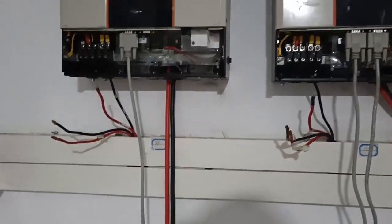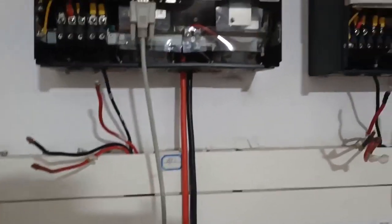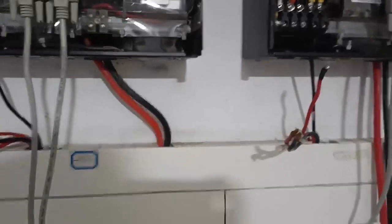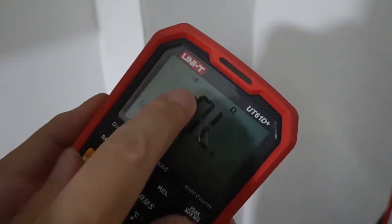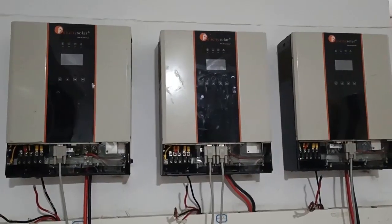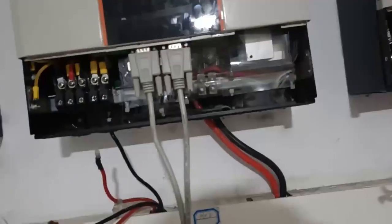After completing the neutral connection and communication cable connection, the next step is to use a multimeter to confirm the neutrals are combined. Also make sure the communication cable connections are tight and secure. Confirm neutral combine from the first unit to the second unit to the third unit — neutral combined. Communication cable connection confirmed as well.